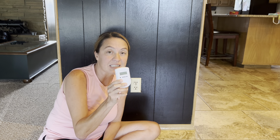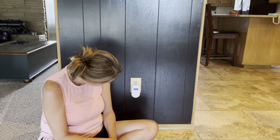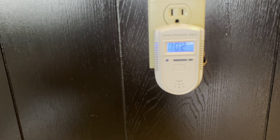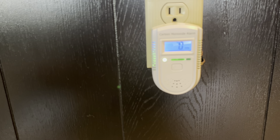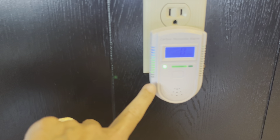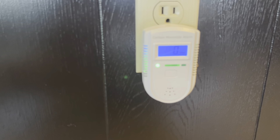This one's super easy to use. All I've got to do is plug it in. Once I plugged it in, it started to count down. Once it's powered on, it's going to be a steady green light. And so as you can see here, it turned on, counted down. Now we have the steady green light, so it's on and working.